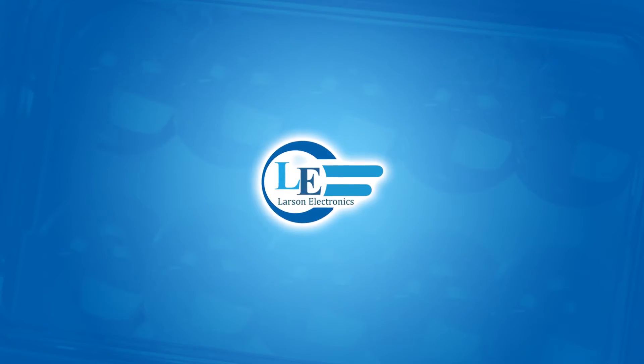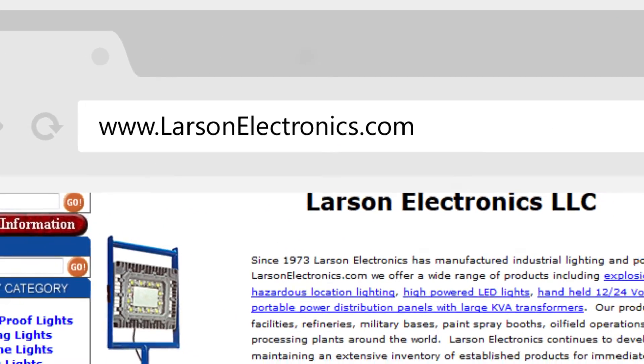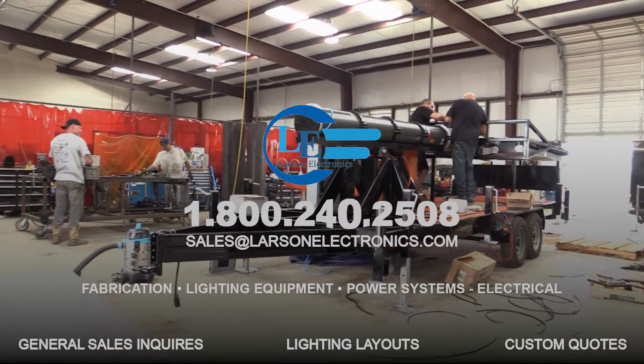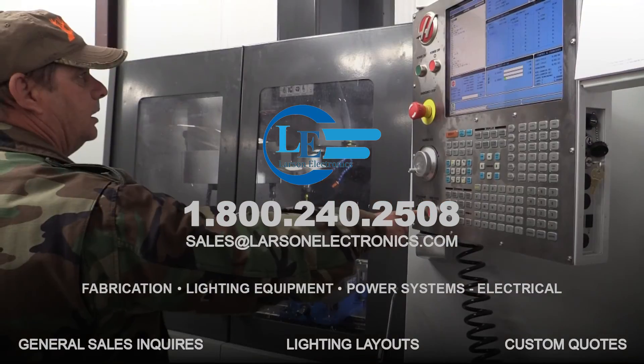To view Larson Electronics' line of industrial-grade lighting solutions, visit us on the web at LarsonElectronics.com, or give us a call to learn more at 1-800-240-2508, or email us at sales@LarsonElectronics.com.